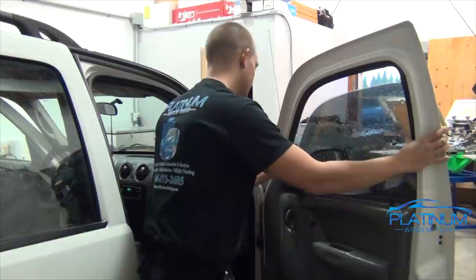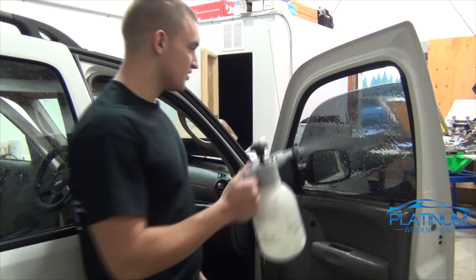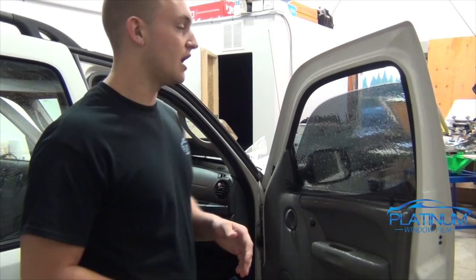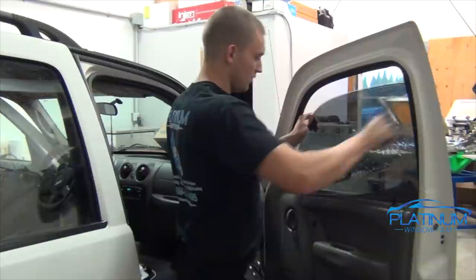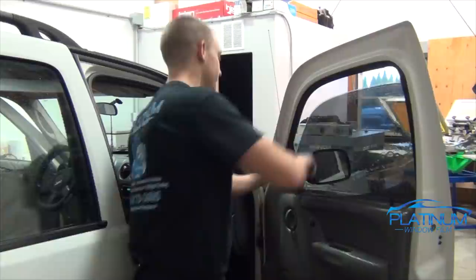Once you have the tint on the window, you can move it around and adjust it so that it's perfectly in position. Once you get it where you like it, spray the outside of the film and begin the squeegee. Always wipe your squeegee blade before touching the window film — this ensures there's no dirt or debris on the squeegee that will scratch the film. Always press out the top edge first, starting from the middle to back and then middle to front. Once the film is nicely mounted to the window, you can bring it front to back.